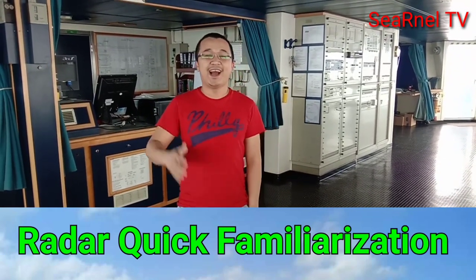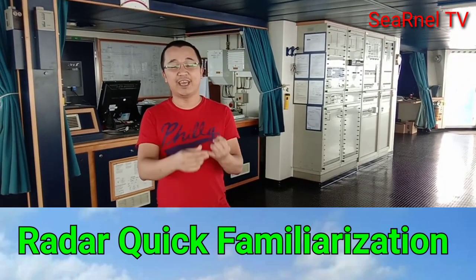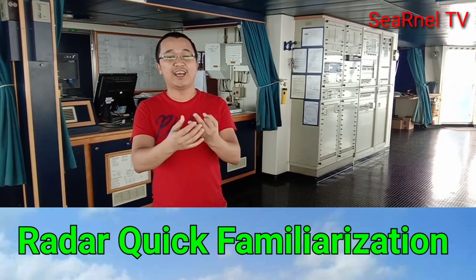What is a radar? A radar is a detection system that uses radio waves to detect the velocity, angle, and range of an object.